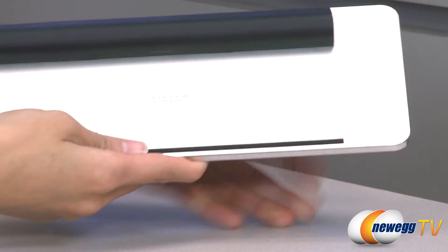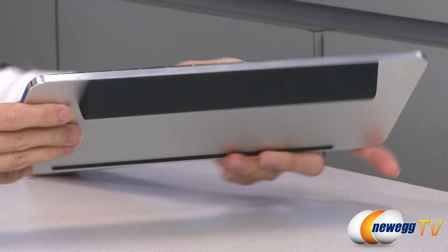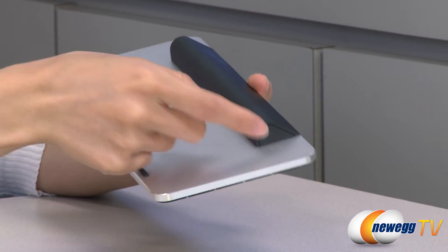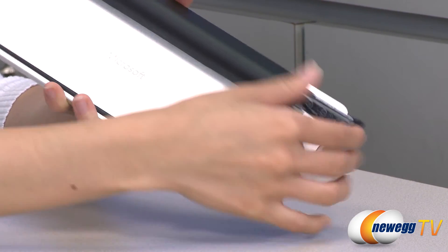On the back we have your battery tray which also acts as a piece to angle your keyboard. To access your battery compartment, simply press on the side here and slide it out to insert your two triple-A batteries.